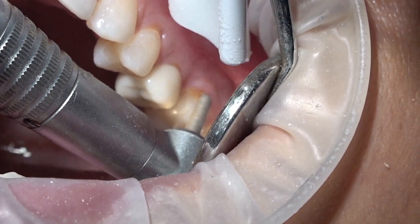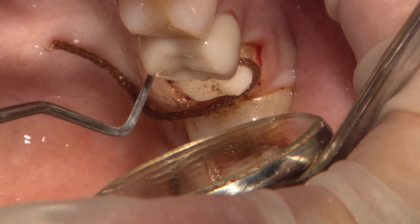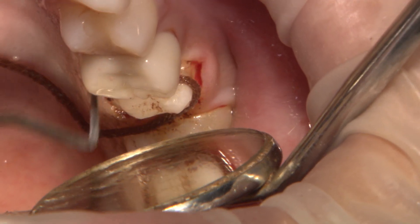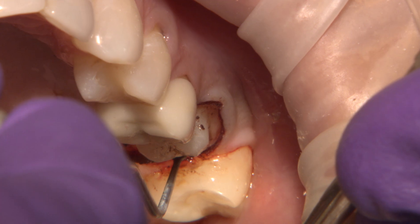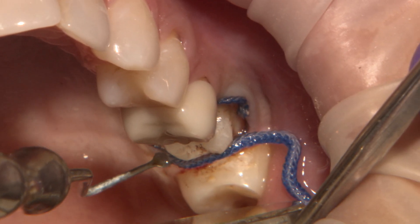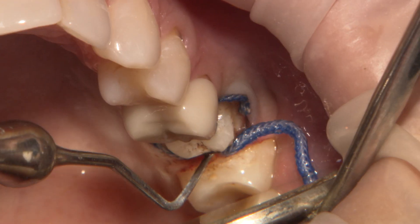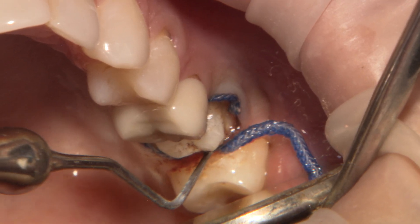I prefer the two-cord technique. First cord is for compression — a size 0 is placed in the sulcus to control moisture and positioned apically to the gingiva. The second cord is for deflection: a larger hemodent-soaked cord is placed to deflect tissue laterally away from the tooth.